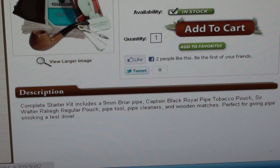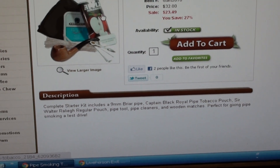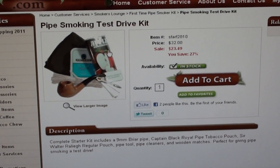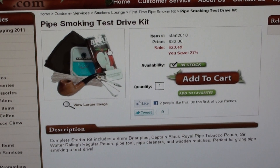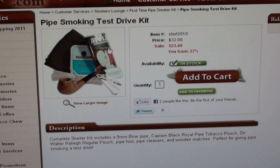Go to PipesandCigars.com, put in 'pipe smoking kit' and you'll find it there. There are other places that carry this too by the way, but this is a good one. I like Pipes and Cigars — I've done a lot of business with them and I like them. They're good people. Go give it a check and this might solve a lot of your problems.